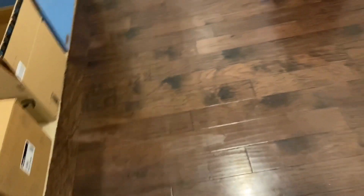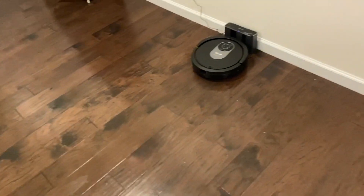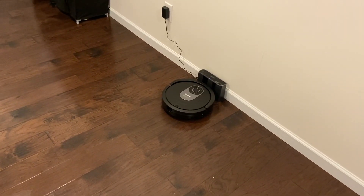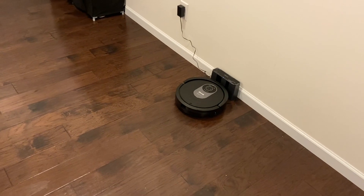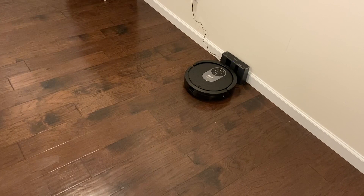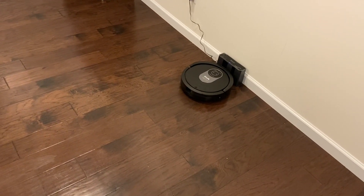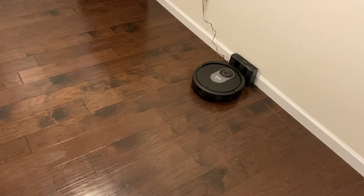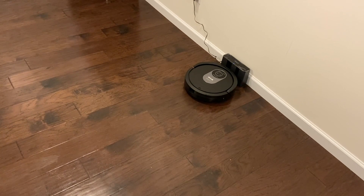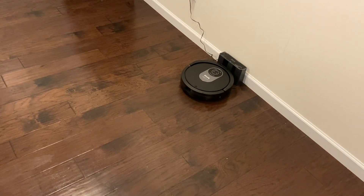And then the final one — wow, this thing's really good. I have to say, I had the biggest expectations for this because of their advertising on the box, their sonic mopping, all that. And I thought it was going to do a good job, but this was literally the worst cleaning job I think I've seen on any mopping robot that I've tested. It did so poorly, and in my eyes, they're ripping people off for this Vac Mop Pro.